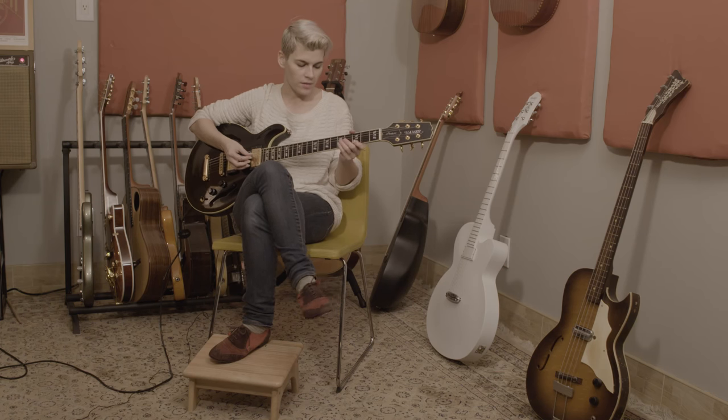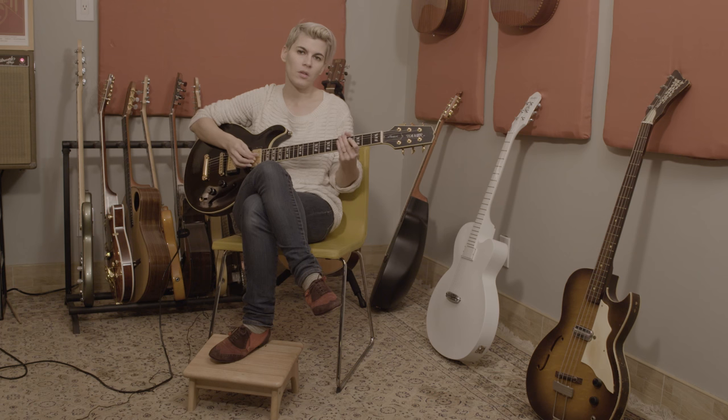Today's lesson, we're going to examine the song Doing the Wrong Thing. That's a song from my second album called Legs to Make Us Longer. Here's the tune.